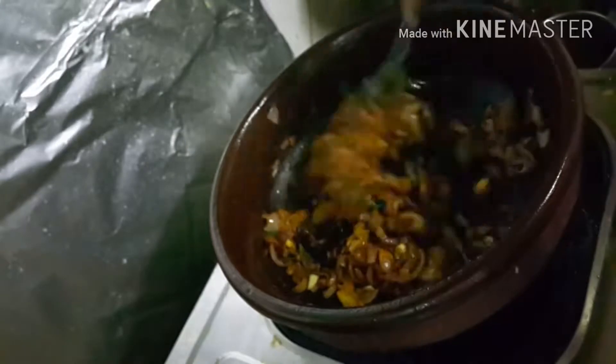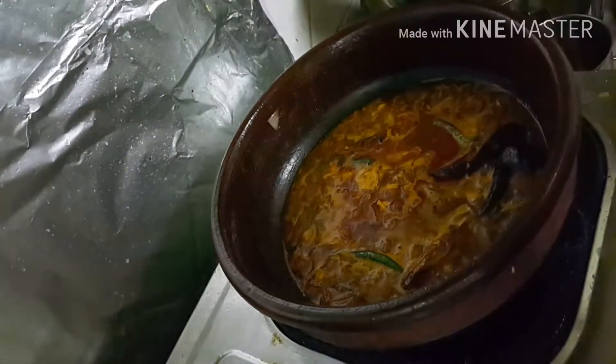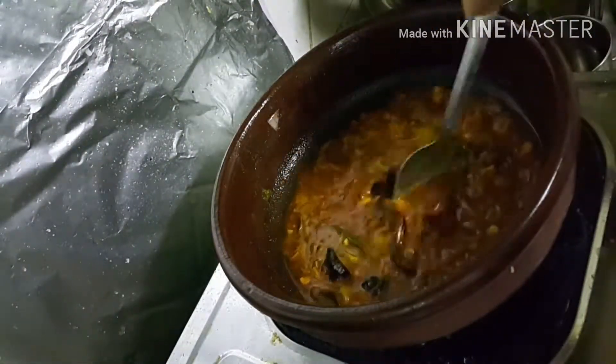Mix it well — we want to roast the masala a little bit. After that, I am adding the tamarind water to it. The water was not enough so I am adding a little more. Just close the lid and let it boil for a few minutes. It's boiled, so we can now put the fish in.